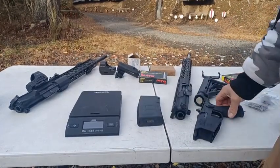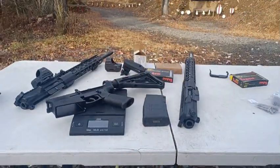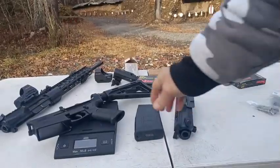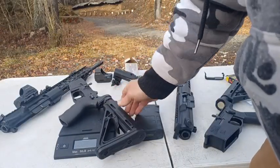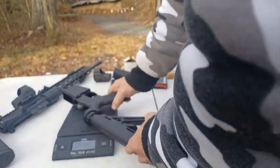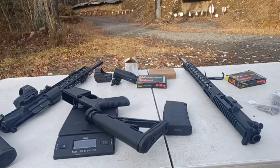I just wanted to turn on the scale. We already measured the upper the other day — the upper came in at 6 pounds, 11 ounces. Let's put the lower on the scale: 2 pounds, 6 ounces. This is an AR-15 lower for comparison — this one's 2 pounds, 4 ounces. So the AR-15 lower is 2 pounds 4 ounces versus the Palmetto PA-10 lower at 2 pounds 6 ounces — only a 2-ounce difference. So all the extra weight is basically in the upper.